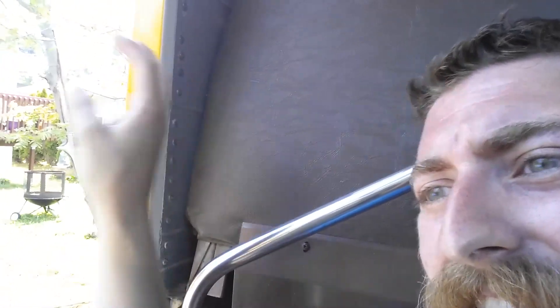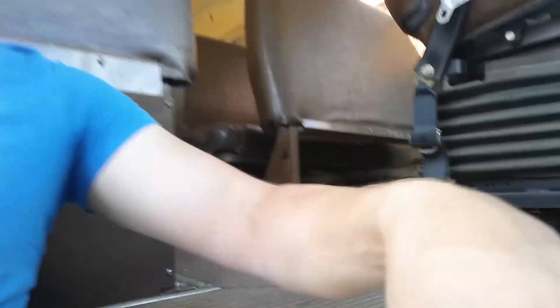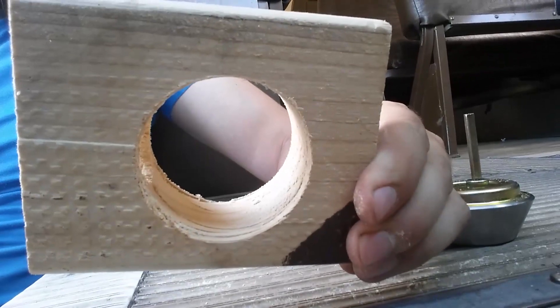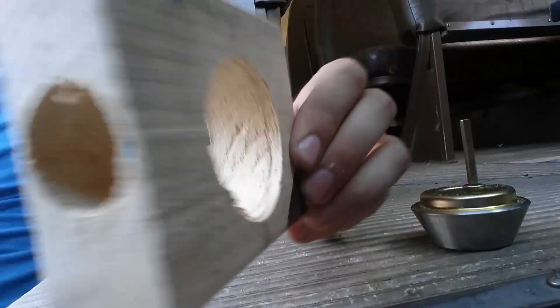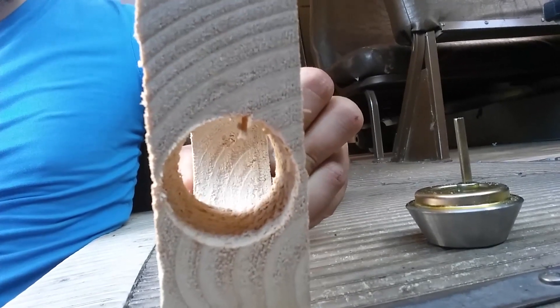I've seen other people use different kinds of locks that they put up here — they have a key that's chest high. That's nice and all, but I think that if you had a crowbar or something you could easily just kind of pop it open. So I opted for this little thing. I basically bought a $10 lock, and I just took a 2x4 and narrowed it down just a little bit — you can see I just kind of roughed it on the side.